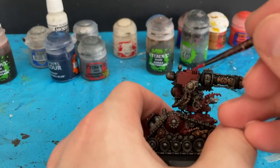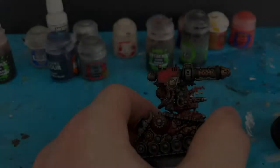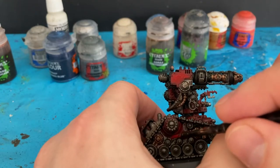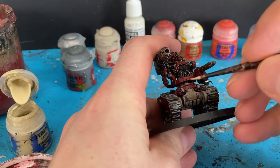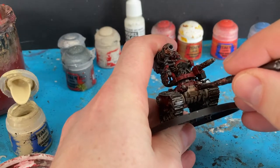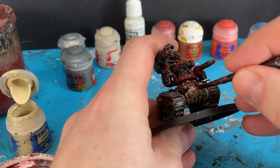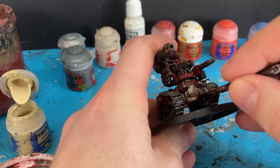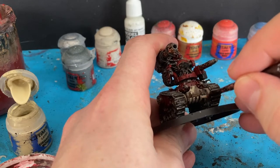I'm just going to go back in on flat areas with Mephiston Red — I really want to keep the shadows that are pulled and created in the creases. And the next colour I'm coming in with is a little bit of Ushabti Bone onto the lower part of the Destroyer, just taking the edges and keeping the shadows in.